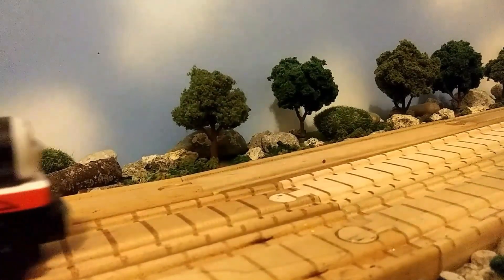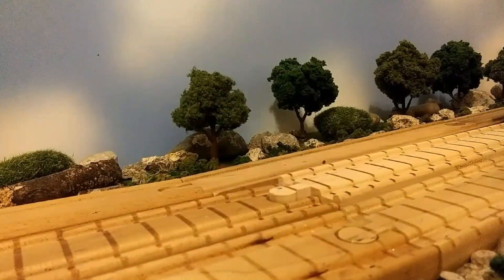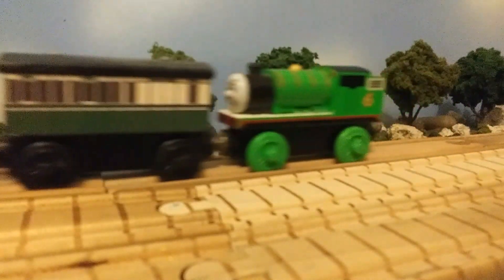There was a bit of a difference when I did the first coach. When I first made these two old coaches, I used a flat matte black, but when I painted the third coach, I used a gloss black. So I had to go back and repaint the first two, but other than that, that's basically it.